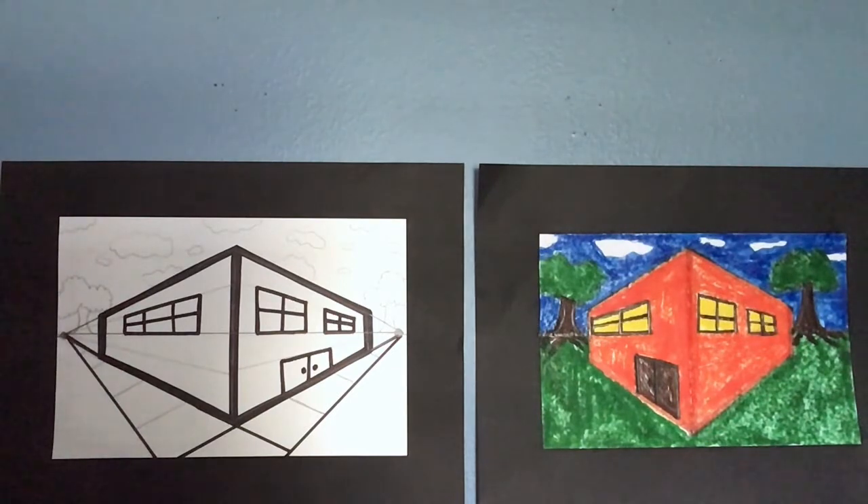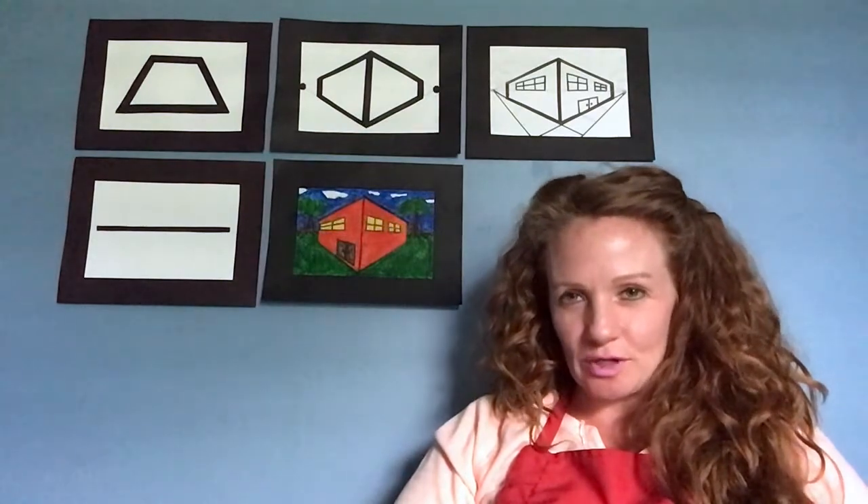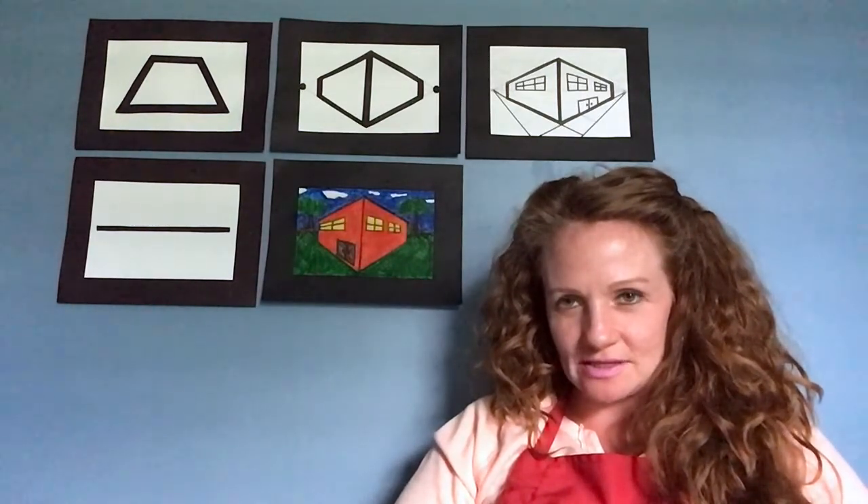Who would have thought that two trapezoids would make a really cool looking building? I hope you had fun today and your picture came out great. Thank you for joining me. We post a new lesson every day at 10 a.m. on the Acadiana Center for the Arts YouTube channel for kindergarten, first, and second grades, each tying into the academic curriculum. You can also get these lessons on AOC as part of the Learn United program on Cox Channel 16 or LUS Channel 4.